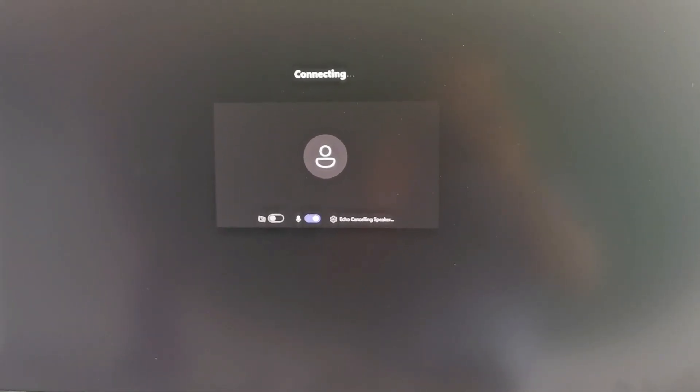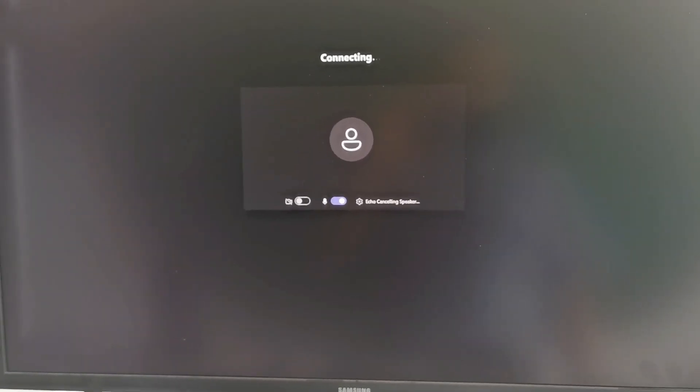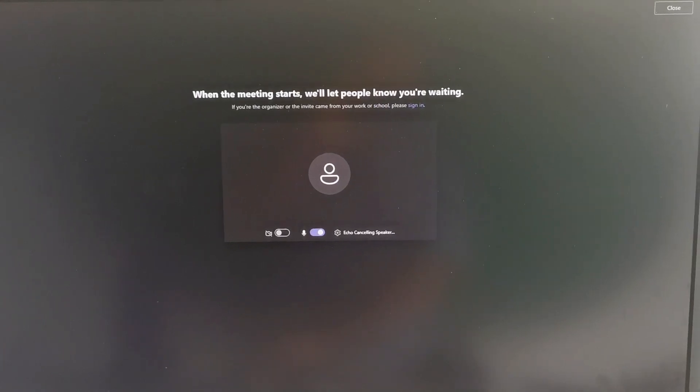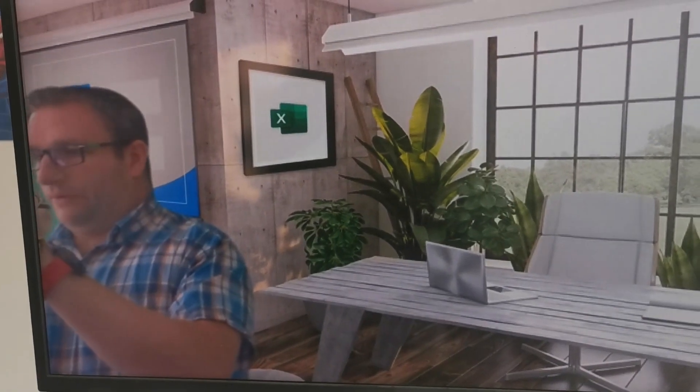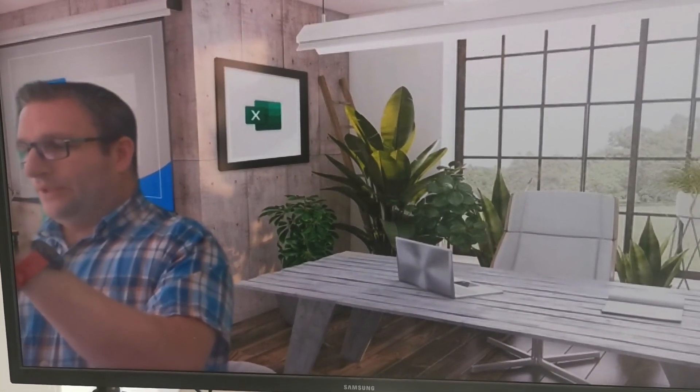Very simple, very easy — just like Cortana, which is the Microsoft voice service for Microsoft Teams Rooms. I'll now admit this device through the lobby, and we can see we've got audio and video, and we're able to see myself within Microsoft Teams.